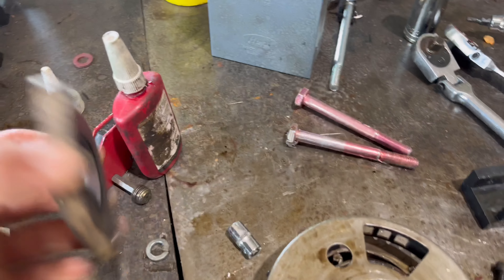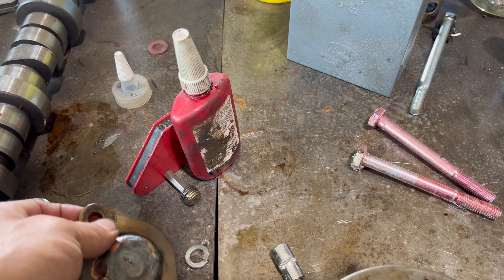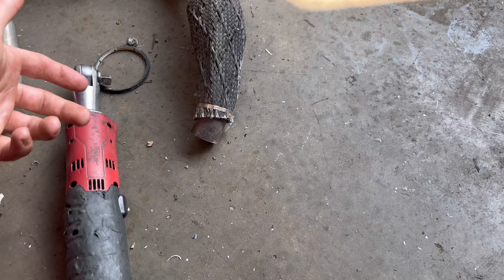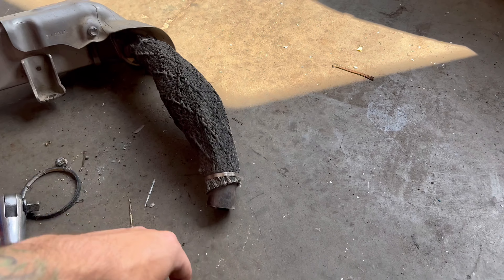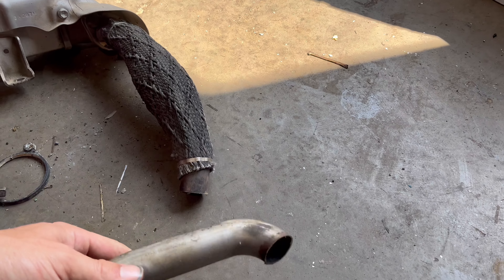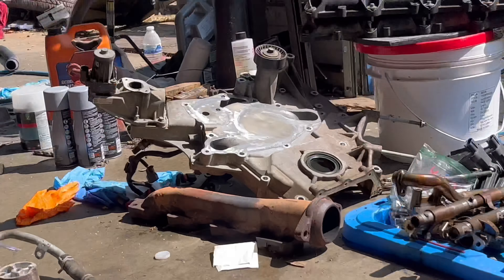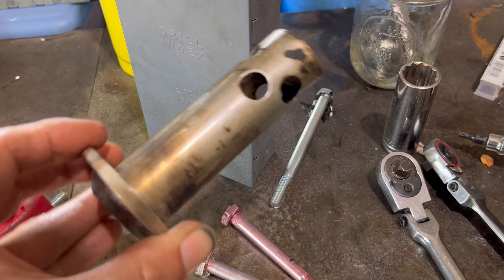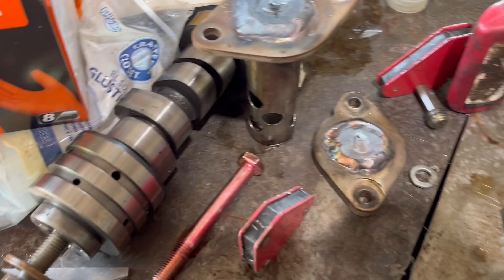Now we can get to the EGR delete. All I did was cut the flange off of the exhaust - this part right here - then I used a hole saw and cut a hole out, I think it was an inch and a quarter. I did the same thing with the tube that goes to the actual EGR up on the timing cover. That one goes directly into the intake, so I just cut that off and welded a flange on it.